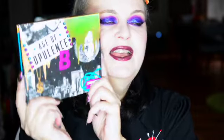Hey, it's Chloe Demere of Save the Victor Roll. How is everybody doing today? Amazing, I hope. This is a little look that I created today and it is using the Woot Woot Age of Opulence palette by Beauty Bay.